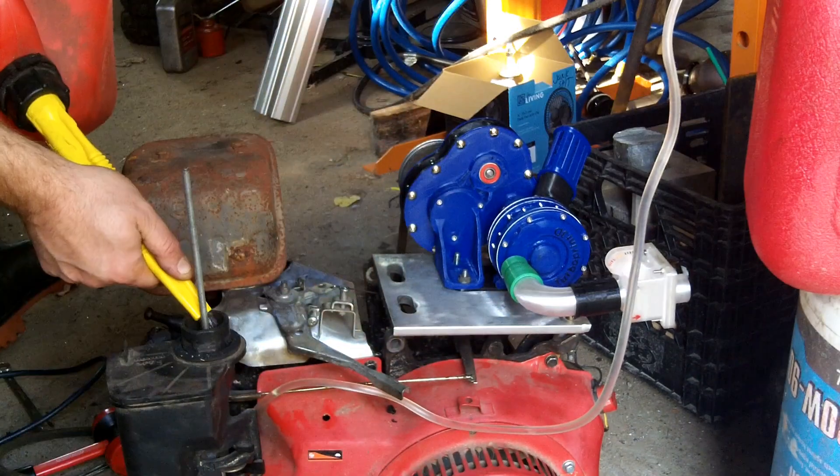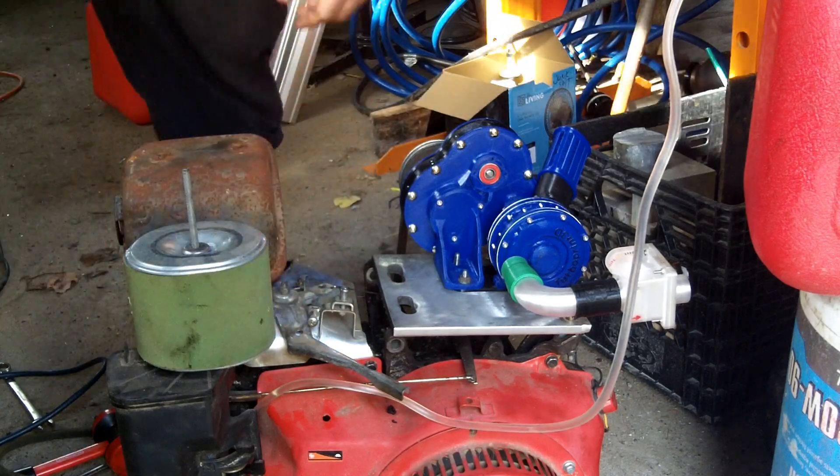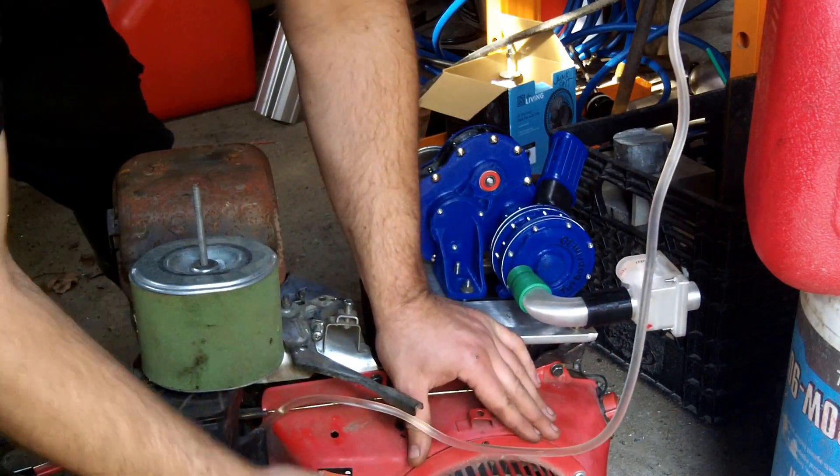This engine was given to me by a friend — it was in a scrap pile of stuff, and they figured I'd want it. Since then, it's been sitting on my shelf for about eight years. That being said, it needs a little bit of extra fuel on it just to kind of get it started.